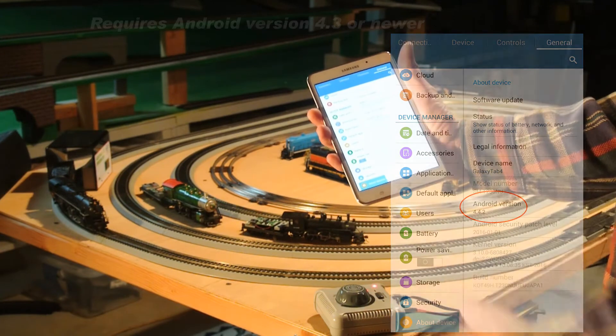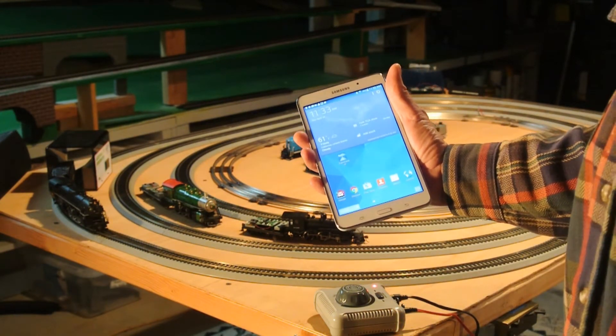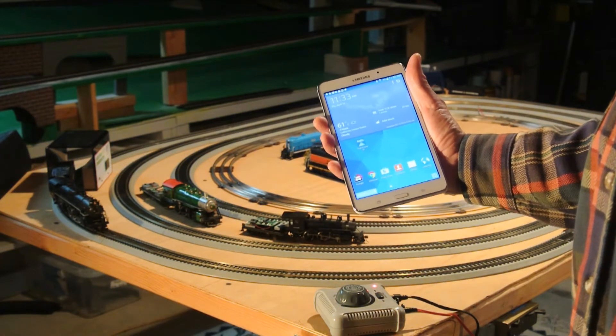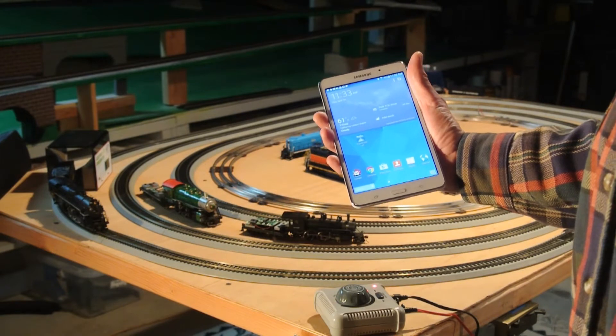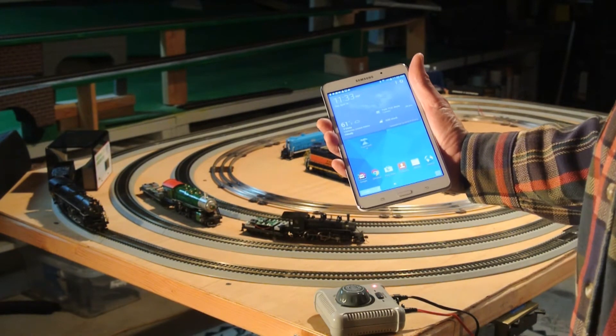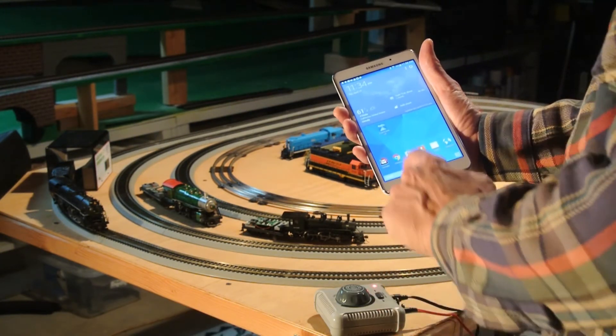I've seen a lot of devices out there with Android version 6, so by no means do you have to have the latest version to run these trains. Also, once it is in the Google Play Store, if you attempt to download it onto your device and your device is not compatible, it will not install. So that's a good way to check it out in advance.